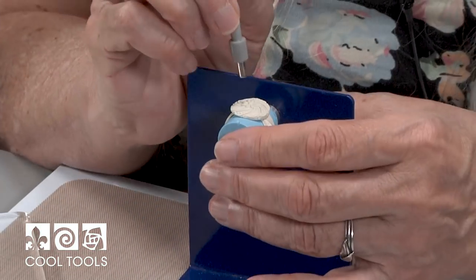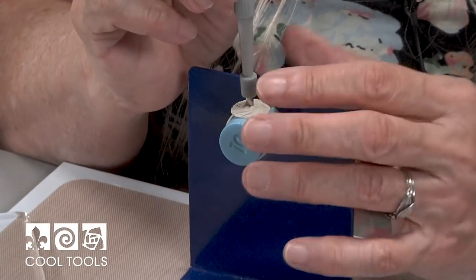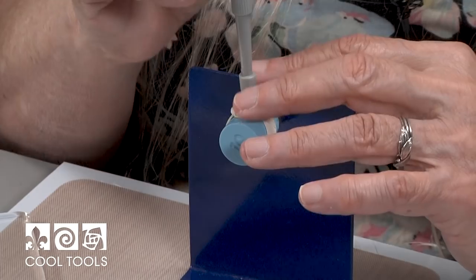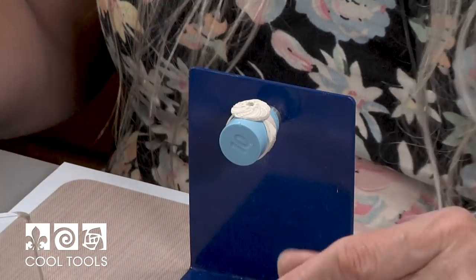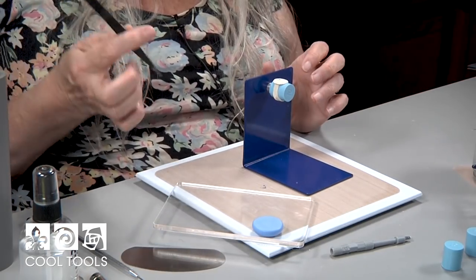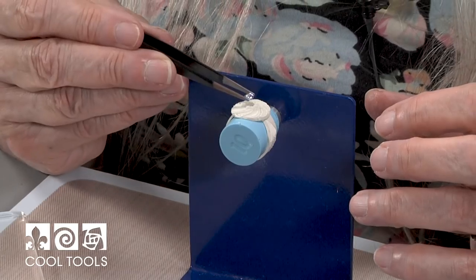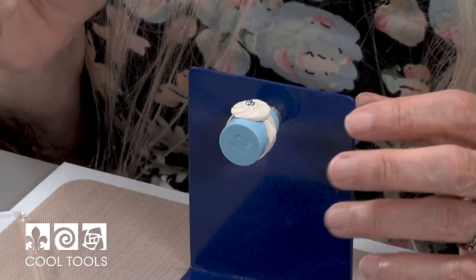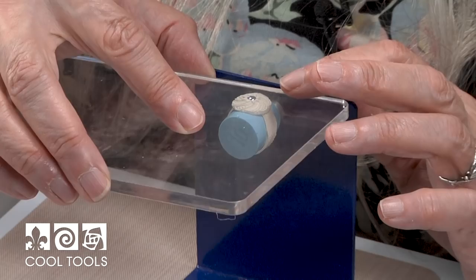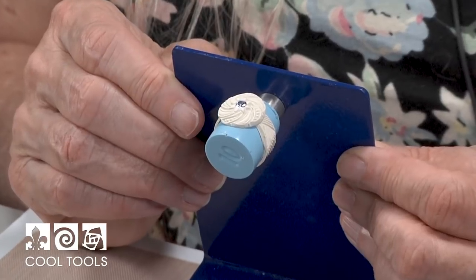Now I'm going to take my biopsy punch and cut that hole right in the middle of the flower. I always like to twist the biopsy punch when I cut a hole — very often that will help bring the clay out. Now I can take my cubic zirconia; because of the layers of the ring band and the top motif, it should be deep enough for the CZ to go right in there. I press it down with my coil roller and it fits right in the center. The ring is now ready to set aside to dry.